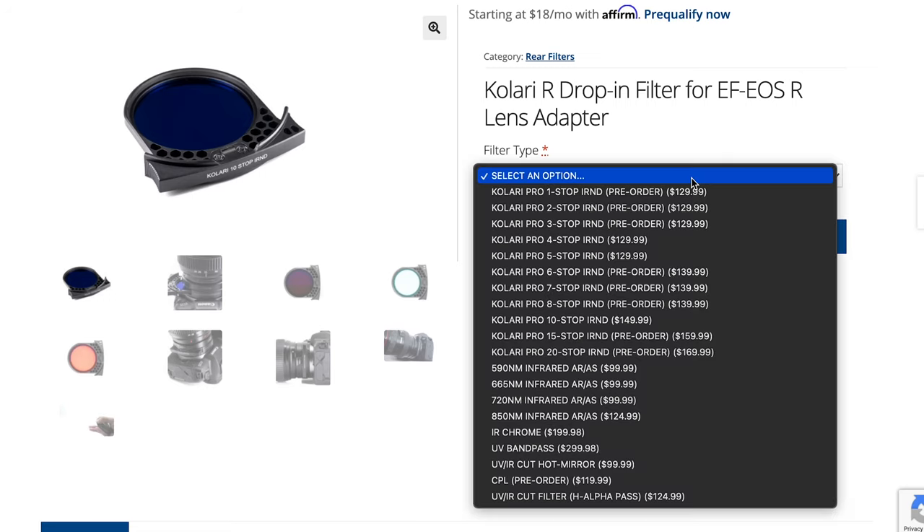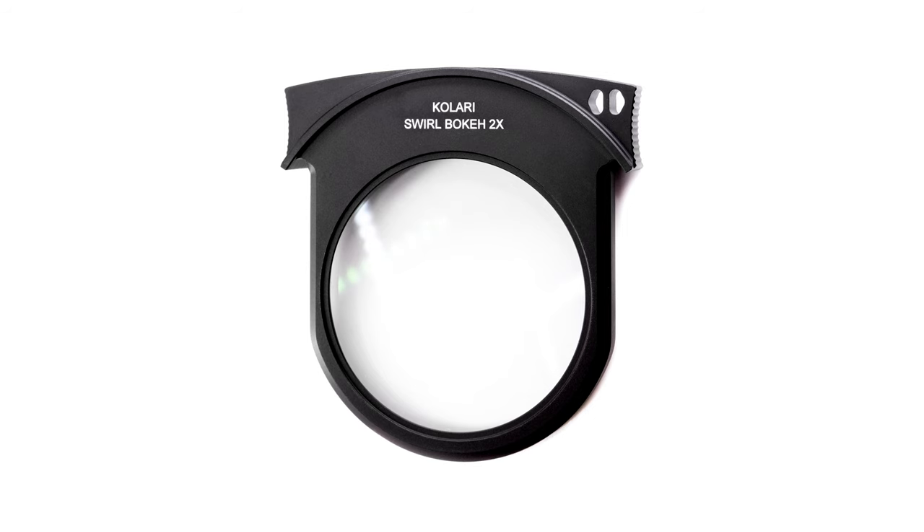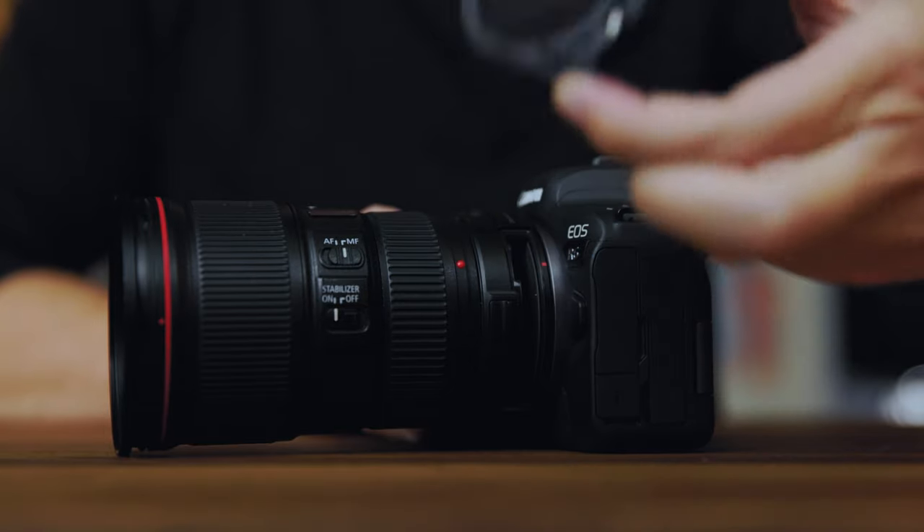Another positive: there are other companies besides Canon beginning to manufacture these drop-in filters. For example, Kalari Vision recently announced a line of solid NDs, which is great for people who prefer solid NDs, and they also announced a swirly bokeh special effect filter. Finally, you don't have to worry as much about mechanical vignette when shooting wide angle, because when you have a circular threaded filter on the front and shoot full frame wide angle at around 15–16mm, the filter can creep into your image and further darken the corners. With the filter back behind the lens, you don't have to worry about that.